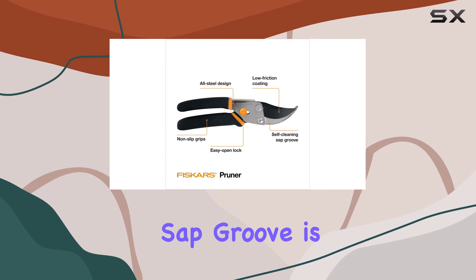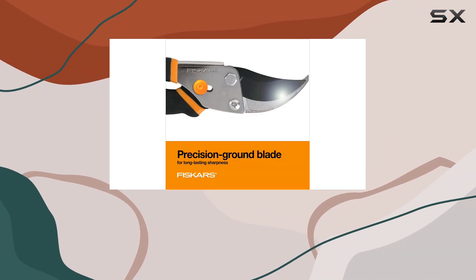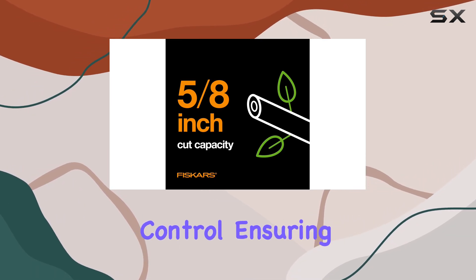The self-cleaning sap groove is a practical design element that prevents the blades from sticking, making maintenance easier. Additionally,